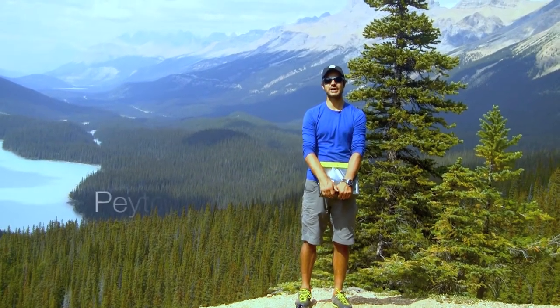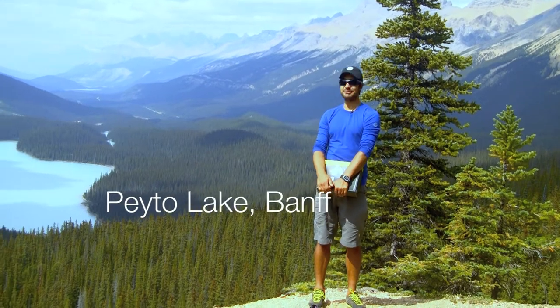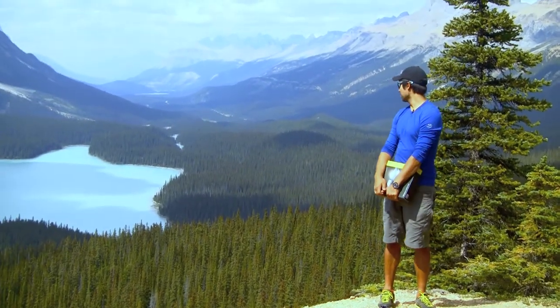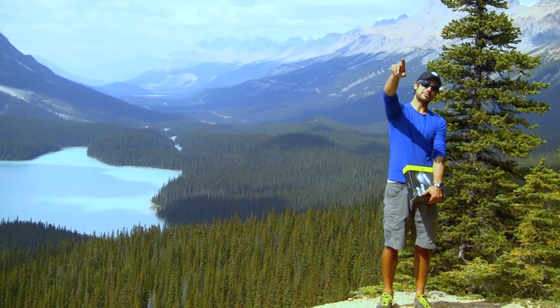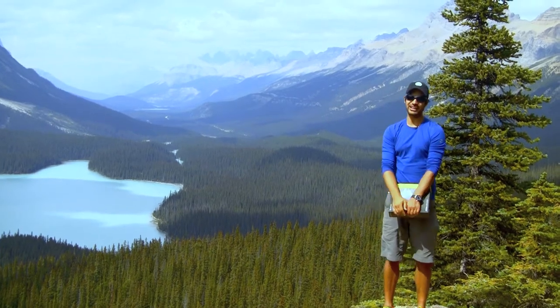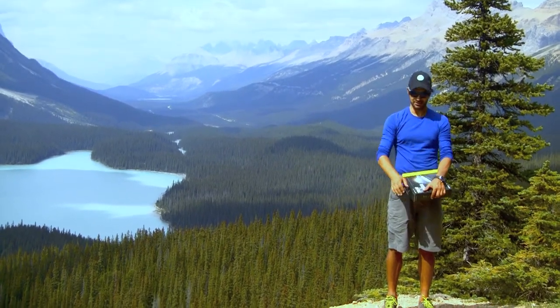Hey guys, Roberto here for the Expeditioners. I'm coming to you from Peyton Lake in Banff National Park, Canada, Alberta. I'm currently on one of the lookout points. There's a platform just a bit higher up from here, but there's another little trail that leads you to this spot where you can get a shot without having the crowds in your way.